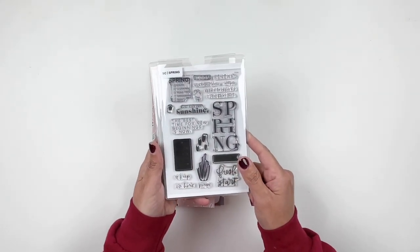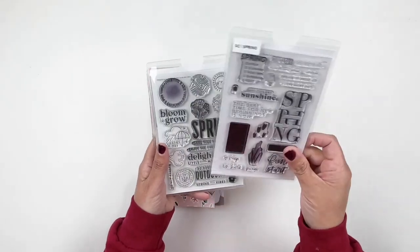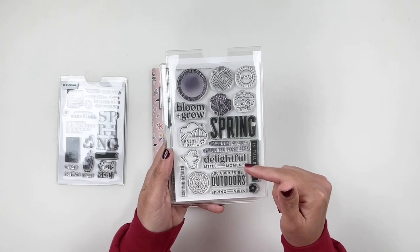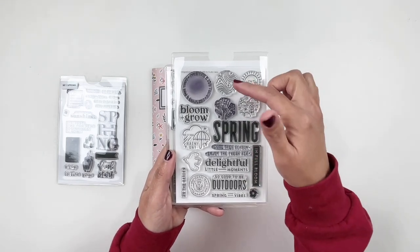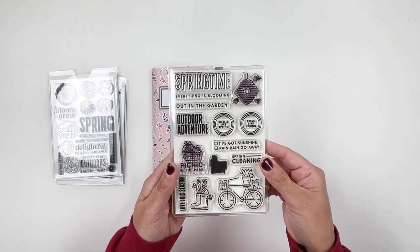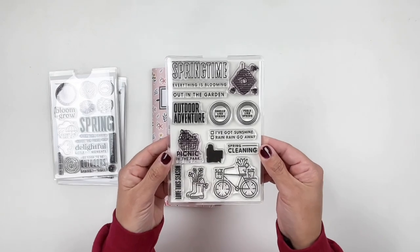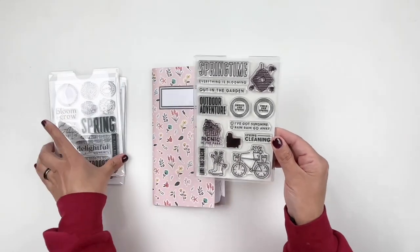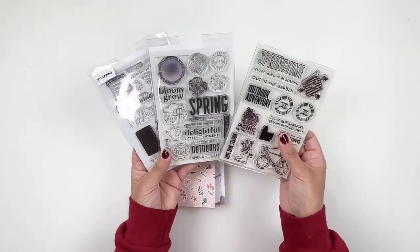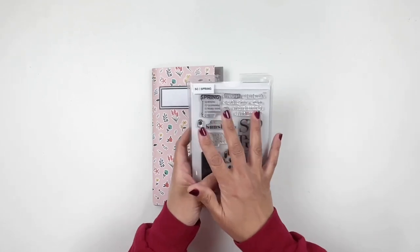I grabbed this stamp set from Studio Calico — the spring stamp set. I have a feeling I'm going to be using this as a title because I really love it. Then we have another Studio Calico stamp set designed by In A Creative Bubble — really pretty, love that set. This is a Paper Person Shop stamp set that I believe released last spring, so I'm excited to use it. I grabbed these favorites since I haven't used them in a while, so it's going to be fun to use them in my Traveler's Notebook.